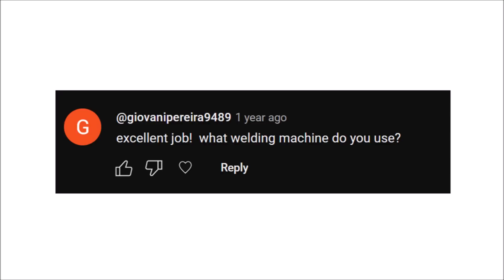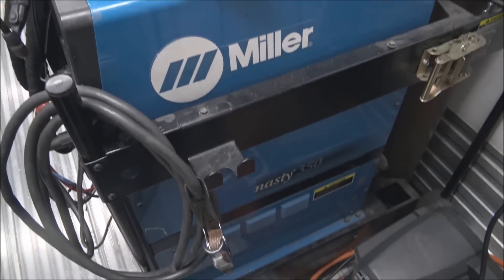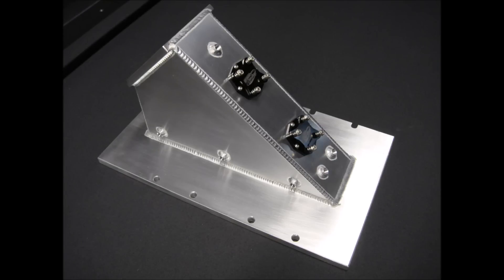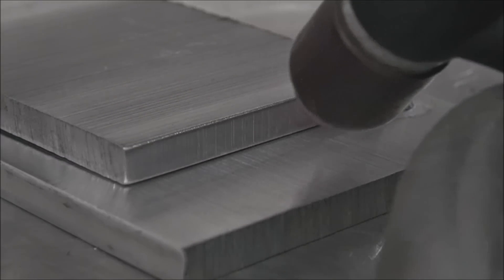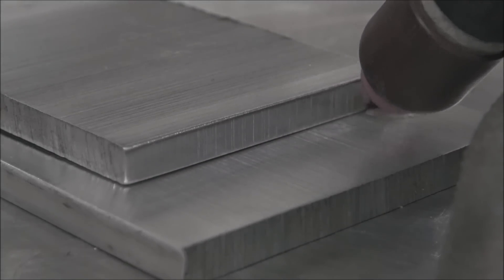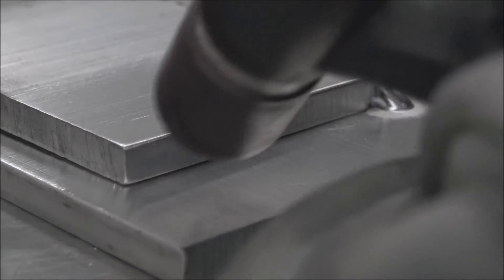Excellent job. What welding machine do you use? How come the accumulated heat on the piece doesn't affect your travel speed — do you put more filler to the puddle or go faster? You try to keep the travel speed the same and the same amount of filler rod going the whole way, and then at the end you just let off the heat on your amperage controller so the puddle doesn't get wider.